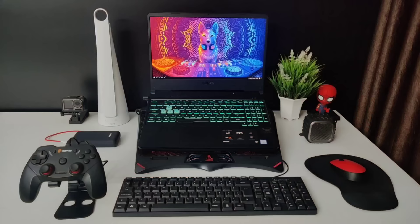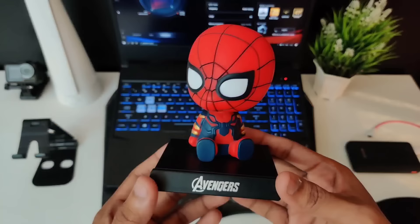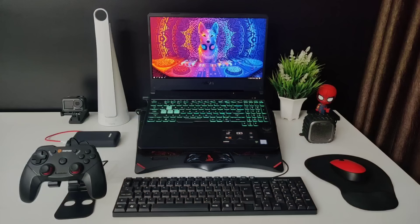On my table I also have a fake plant and a Spider-Man bobblehead. There's not much to say about these, but they look really nice in the setup.